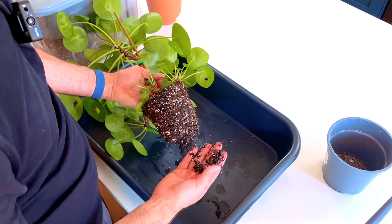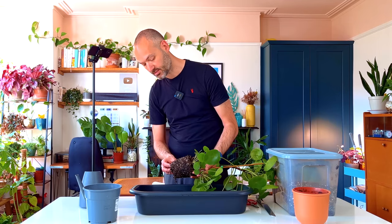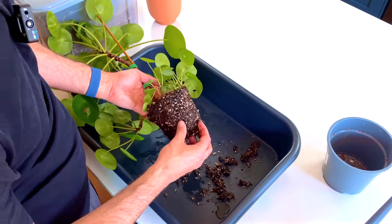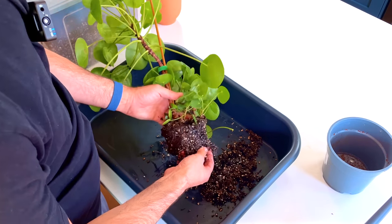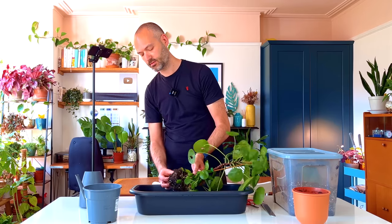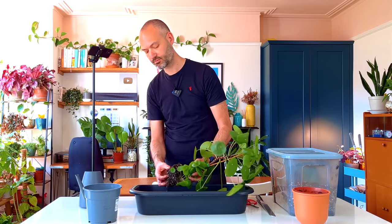The roots are falling off so this is not a happy plant at all. There are black mushy roots at the bottom, so there's root rot in here which is never a good thing. Normally I advise not to touch the roots when you repot, but in this case because they're so wet I'm going to get rid of as much as possible. There's not going to be much left at this rate.